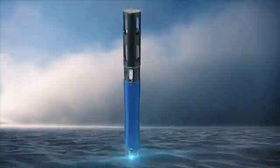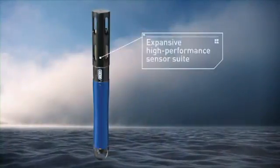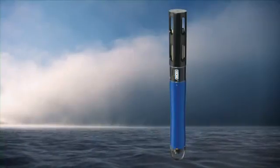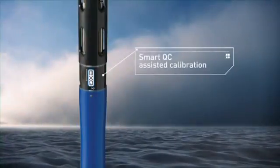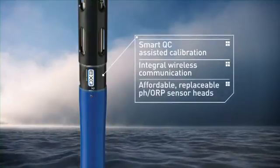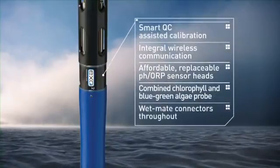Exo's innovative features include Universal WetMate sensor ports, expansive and high performance sensor suite, and extremely ruggedized design. Also, here are features you will find only from YSI: Smart QC assisted calibration, integral wireless communication, affordable replaceable PHORP sensor heads, combined chlorophyll and blue-green algae probe, and WetMate connectors throughout.